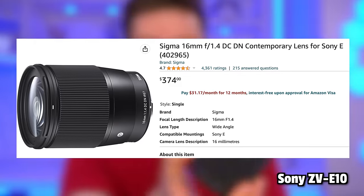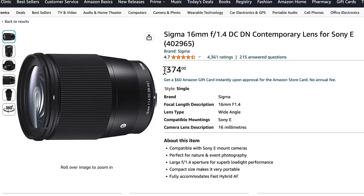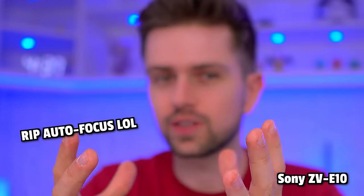This is the Sony ZV-E10, around $700–$800. If you go for a camera like this, the lens you see is the kit lens — it's a pretty crappy lens in general. You could upgrade to a better lens, which got on my radar about two years ago because of Harris Heller. The main benefit of the lens upgrade is better background blur. The upgrade is around $300–$400, but if you want to use this as a main content creation camera for YouTube and streaming, it can definitely be worth it. I'll add links to the dummy battery, capture card, lens, and cameras in the description.